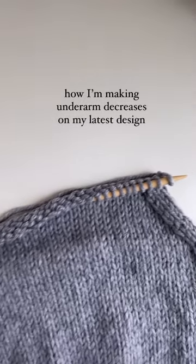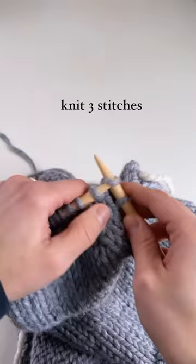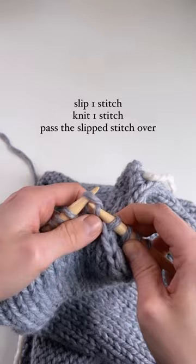Here's how I'm making underarm decreases on my latest design. I'm knitting three stitches, then I slip one stitch, knit one stitch, and pass the slip stitch over.